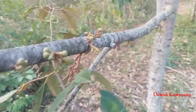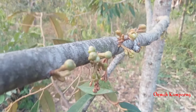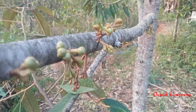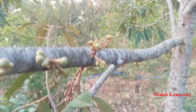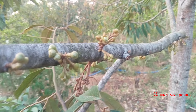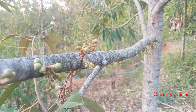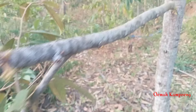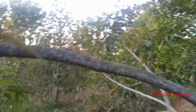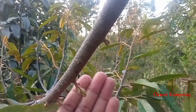Bunganya sudah mulai kelihatan. Untuk langkah selanjutnya, penyiraman tetap kita lakukan karena memang untuk menjaga temperatur. Di batang ini sudah seperti ini. Kita lanjut ke batang yang lain — di sini belum kelihatan, namun di batang sebelah sini sudah kelihatan. Ini di bagian batang-batang kecil sudah mulai kelihatan berbunga.